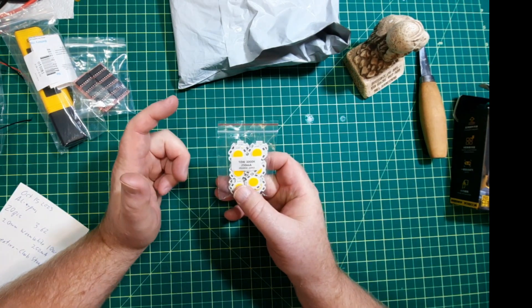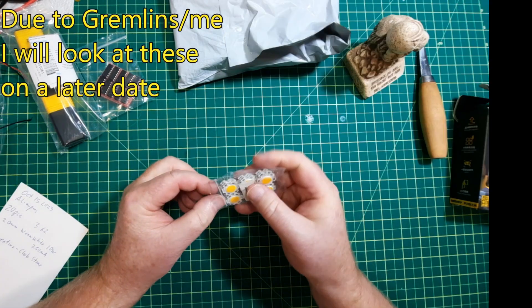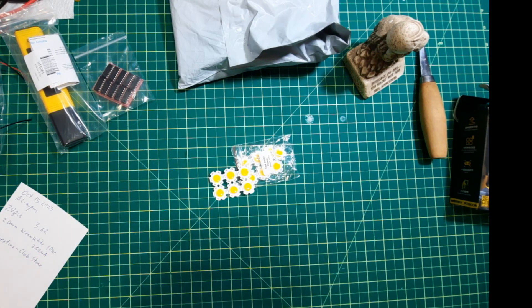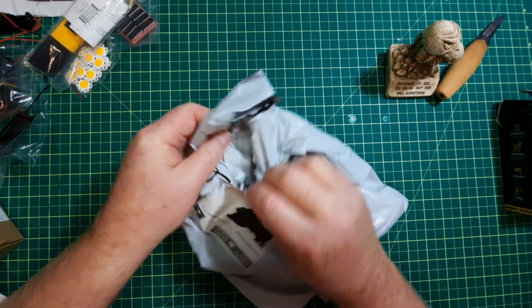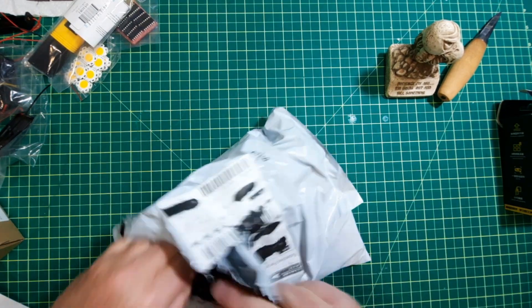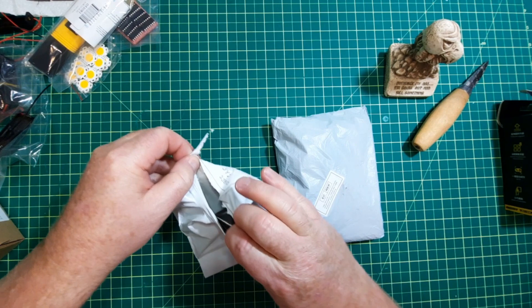These are some 10-watt, about 250-milliamp LED modules. I'll get one out and hook up some power to it. This was also ordered on October 15th. There are probably multiple packages in here — yes, one package turns into two packages.